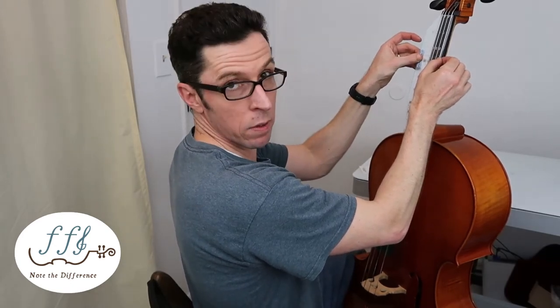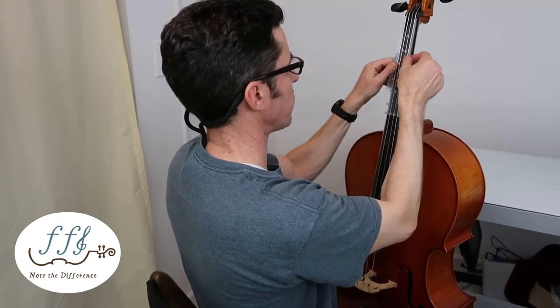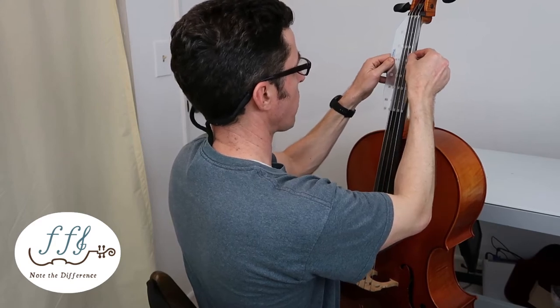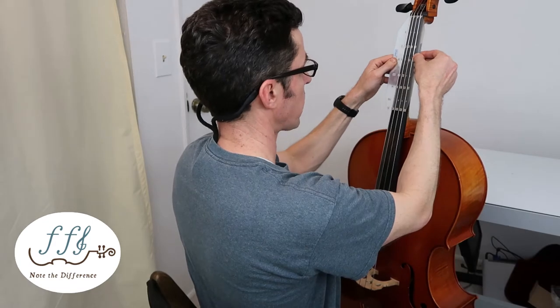Now you're going to align the triangles at the top. Let me pull it off again since it got sticky from moving. The square should be all the way down. Once you think you have it aligned, you're ready to lay it down.